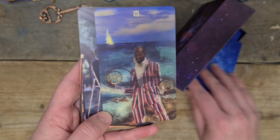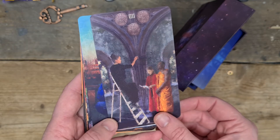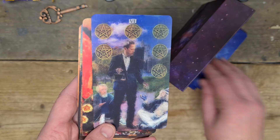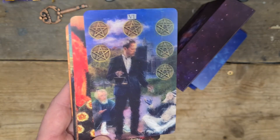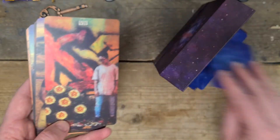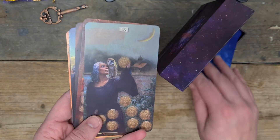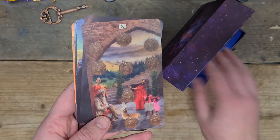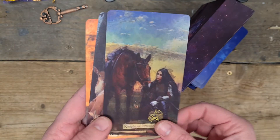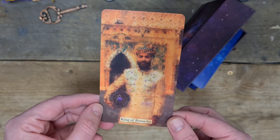Then we have the ace of pentacles — beautiful. Two of pentacles — I like that. Three of pentacles — we're working together. The four. The five. Six — that feels very much like the haves handing out exactly what they want the have-nots to have, rather than genuinely donating. Seven of pentacles — I like that. Eight of pentacles. The nine. The ten — beautiful image. Page of pentacles. The knight. The queen of pentacles — wow. And the king of pentacles — I like that, I think he might be my favourite king.